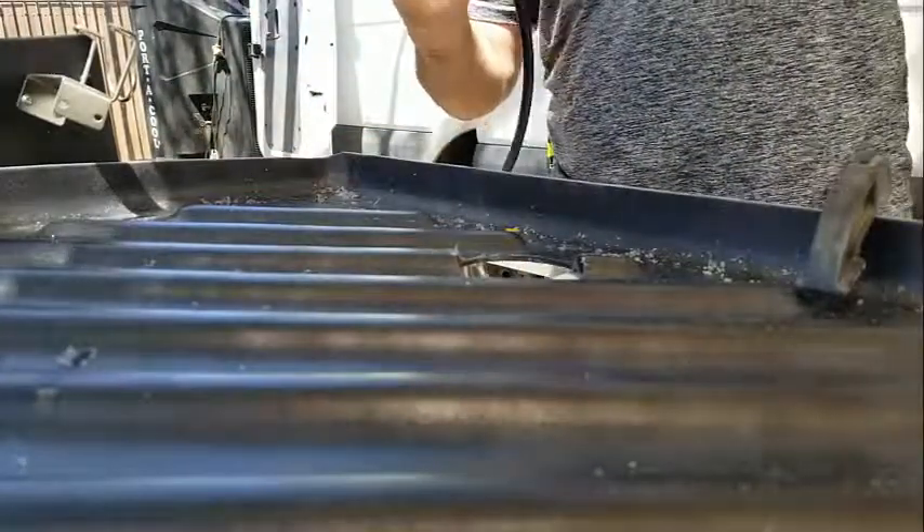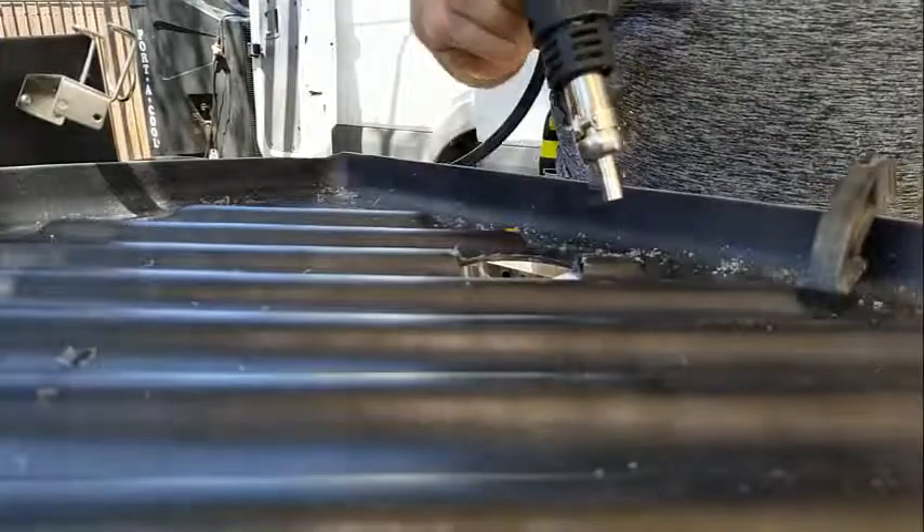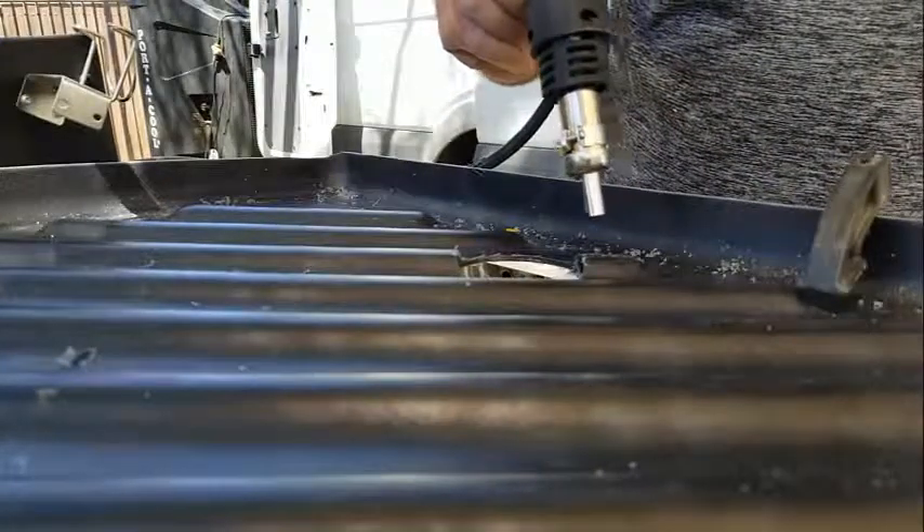I'm doing 482 degrees and I can see the plastic is melting.